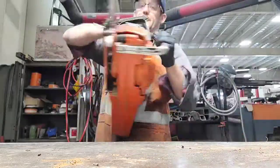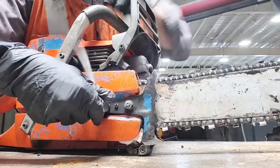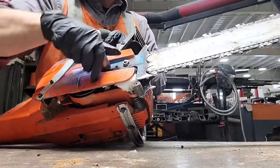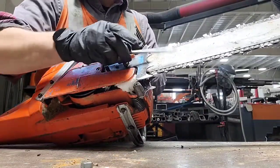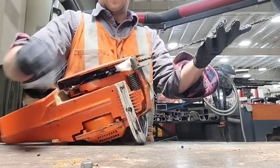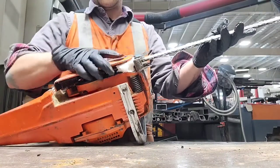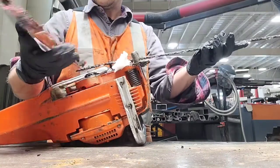Today I am cleaning my Husqvarna 372 XP. I start by cleaning behind the side case, around the clutch and drive sprocket. Then I give the needle bearing a grease.